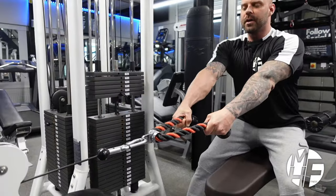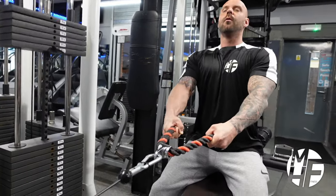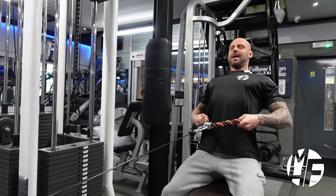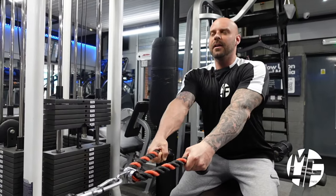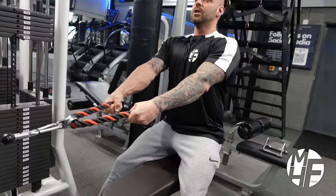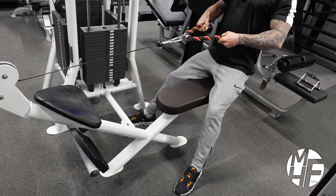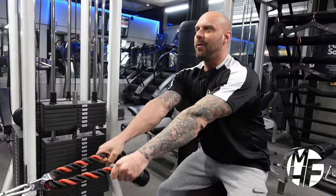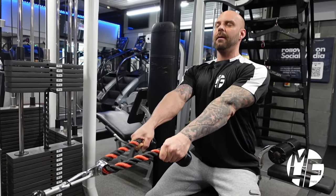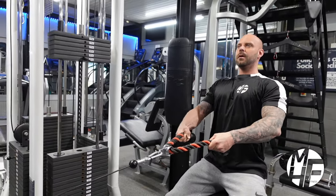Leaning forward to stretch the lats — note what I'm doing with my chest. As I'm pulling back, my chest is driving towards the sky every single time, and at this point I'm fully stretching my lats. I'm keeping my feet dug into the ground so my feet and position don't move at all. As I get to the midway point, I'm imagining my chest is pushing up and towards the rope and just pulling my hands towards my chest, then fully stretching.